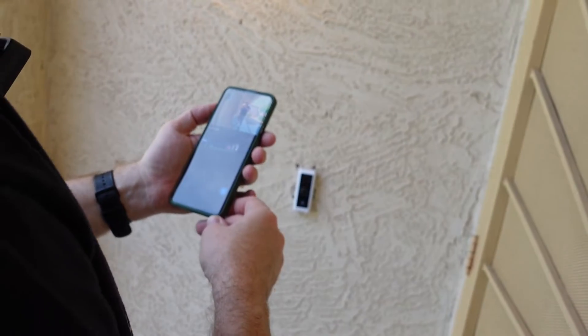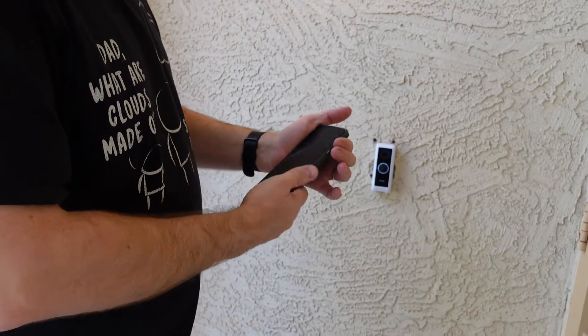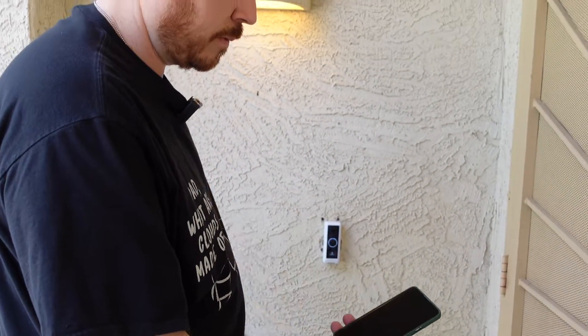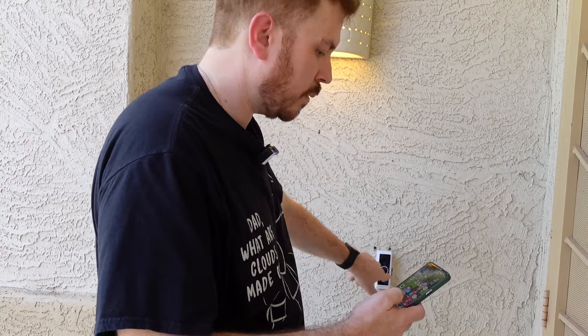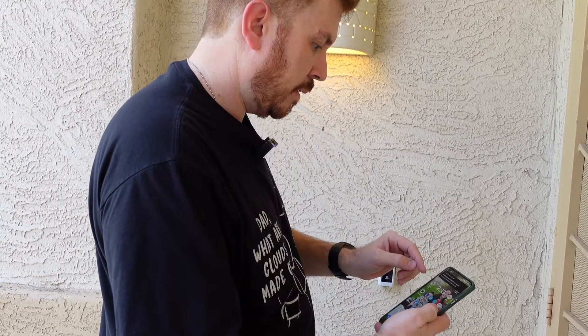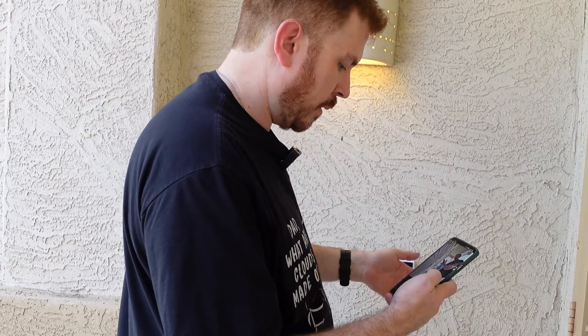Did that actually just work? This is incredible. The doorbell has actually got some pretty low latency and it doesn't completely blow up my phone. So with the app closed and the phone in sleep, what does it do? There we go — clear all the notifications. Okay, so it comes up with the UniFi Protect notification. Tap on that and I can see who's at the door. This looks promising.